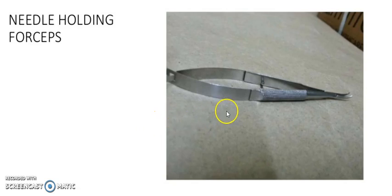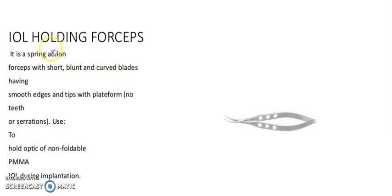It is IOL holding forceps. It is a spring-action forceps with short, blunt and curved blades having a smooth cage and wide blade form. It is used to hold the optic of non-foldable PMMA IOL and eye during implantation.